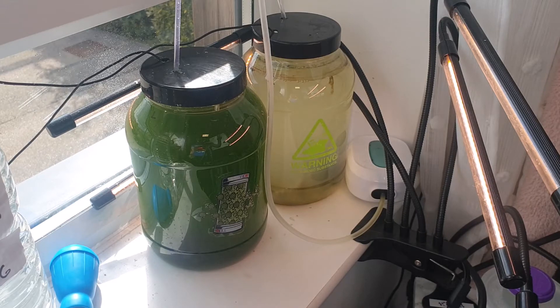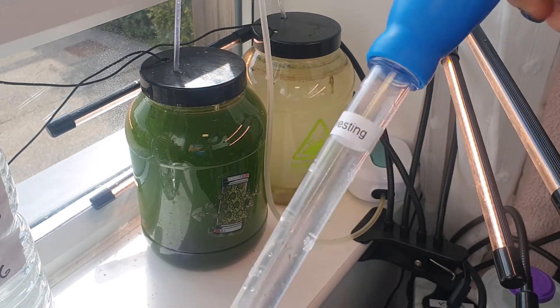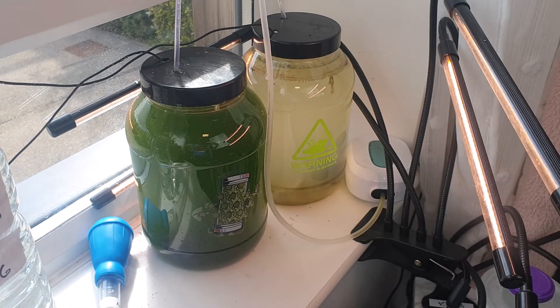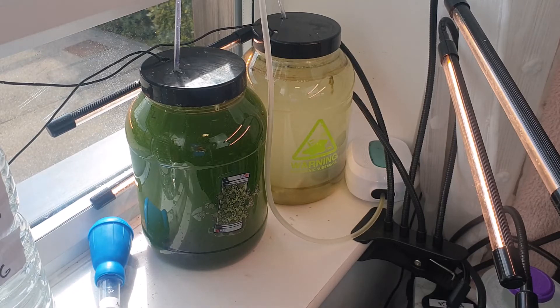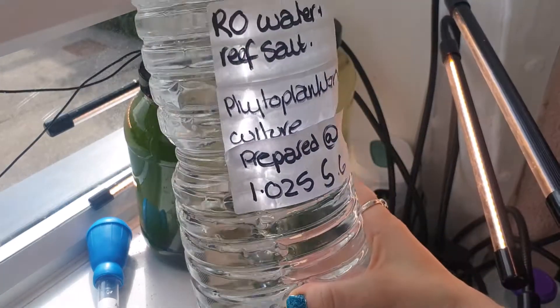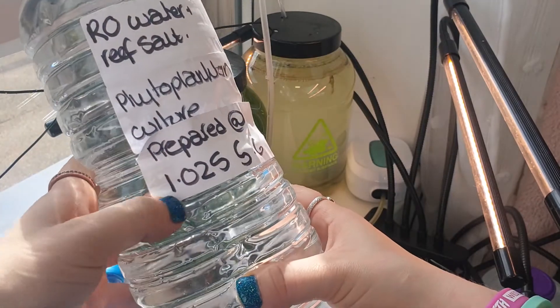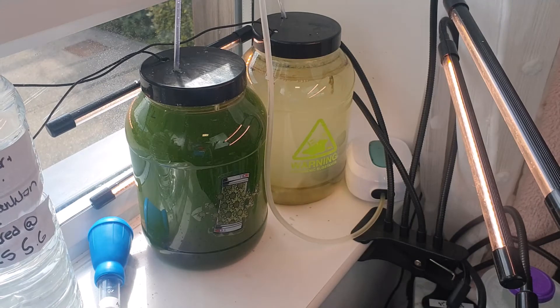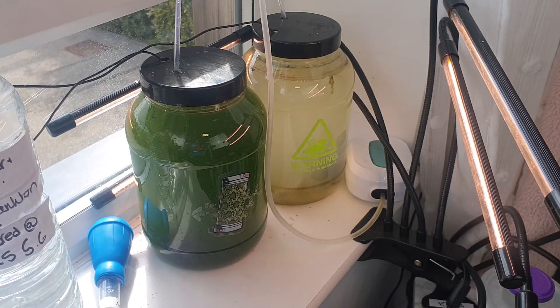There are a few things you need for this. A turkey baster — I have mine labelled because I have one for distilled water as well and I don't want to mix them up. And also some culture medium, which I use RO water with reef salt. I have some prepared already at 1.025 specific gravity, which is just a measure of the salinity of the water. It's a mix of reef salts and RO water, which is really simple to make up in advance.